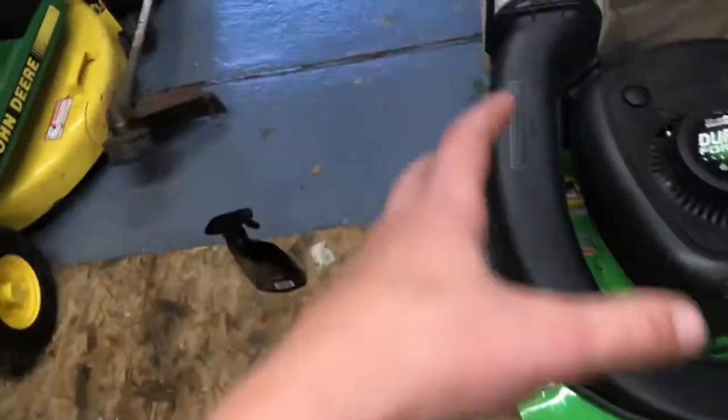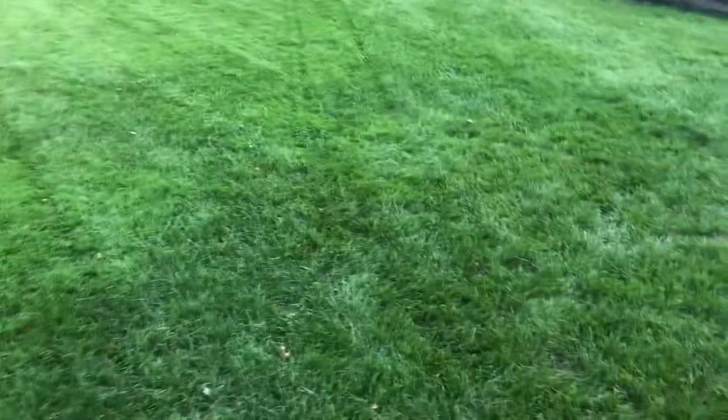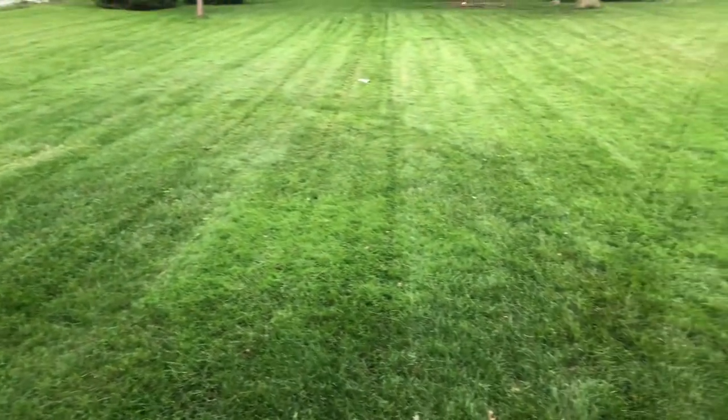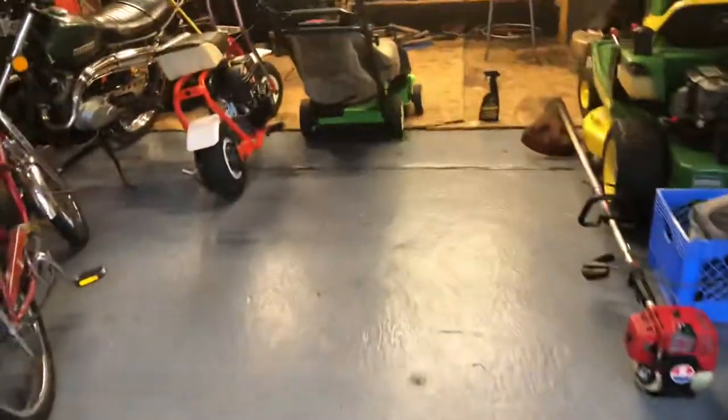I just cut the whole backyard with it and I bagged part of the front lawn. The backyard is at three inches, nice and flat, and then the front lawn is at three and a half. Nice and smooth — the grass was tall and it didn't even have leaf clumps or grass clumps anywhere, it's all nice and shredded up and it looks really good.